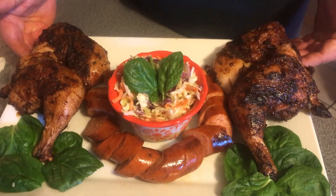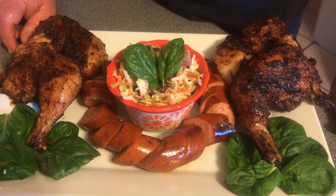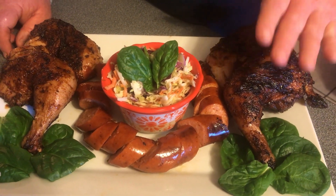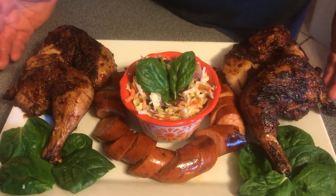We got our chicken and our andouille sausage all plated up, and we made some apple slaw today. I really want to delve into this — I just can't wait to eat it. This has been cooked over a wood fire with hickory and charcoal, and it turned out fantastic. I used the Everglades Fish and Chicken as a rub — I've never done it on barbecue before, so we're going to taste it right now.